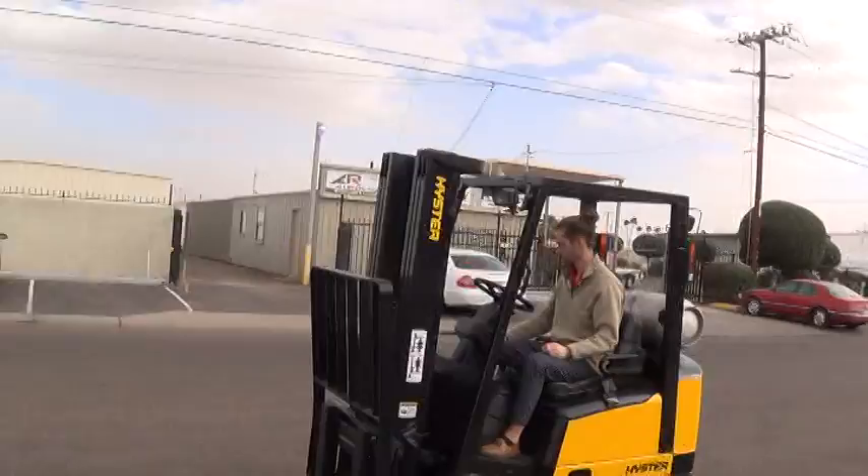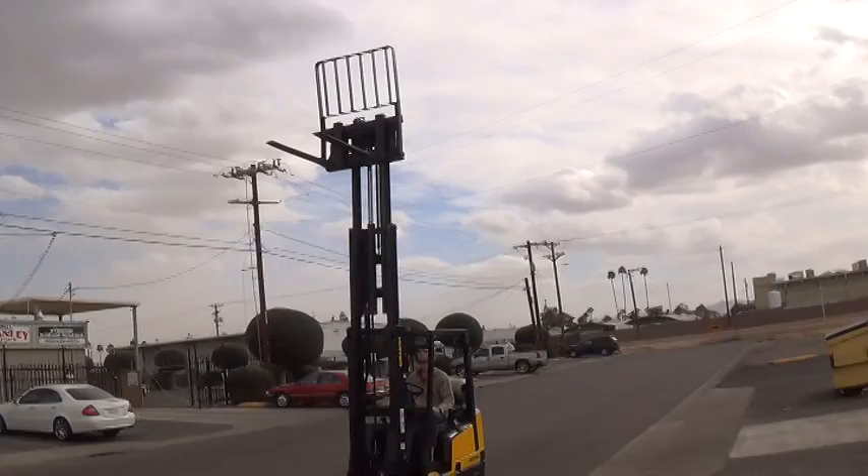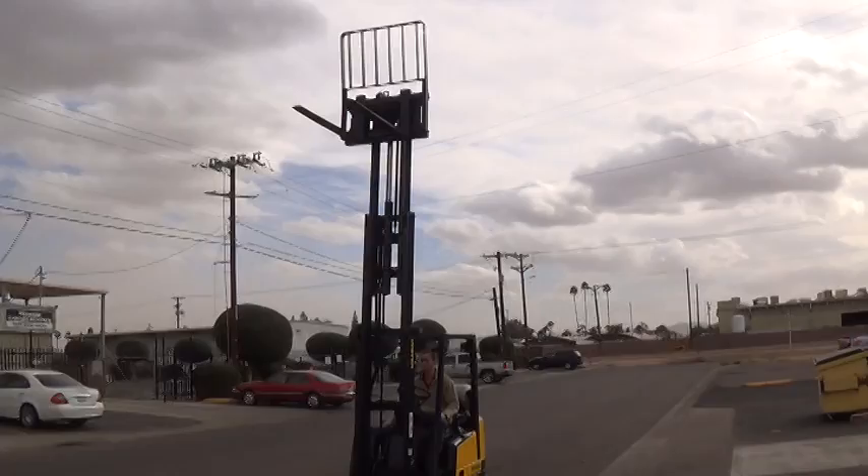It has a functional rear backup alarm. It's a three-stage mast on this lift. The mast is 83 inches when collapsed — that's 6.9 feet. The forks will lift to a maximum height of 187 inches, that's 15 and a half feet, good for high lifting applications.